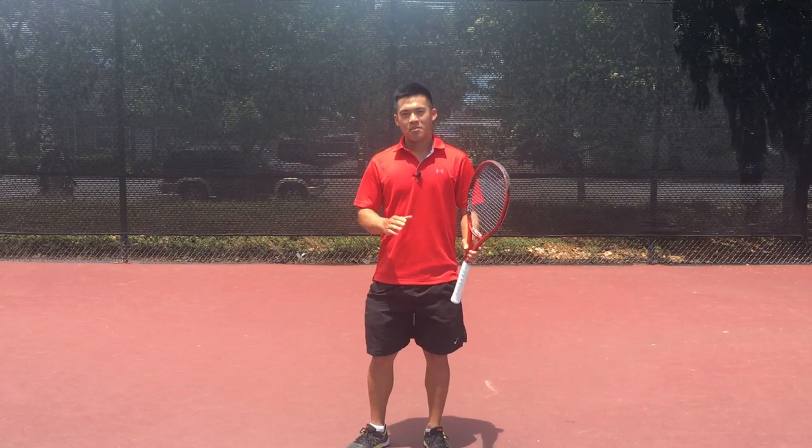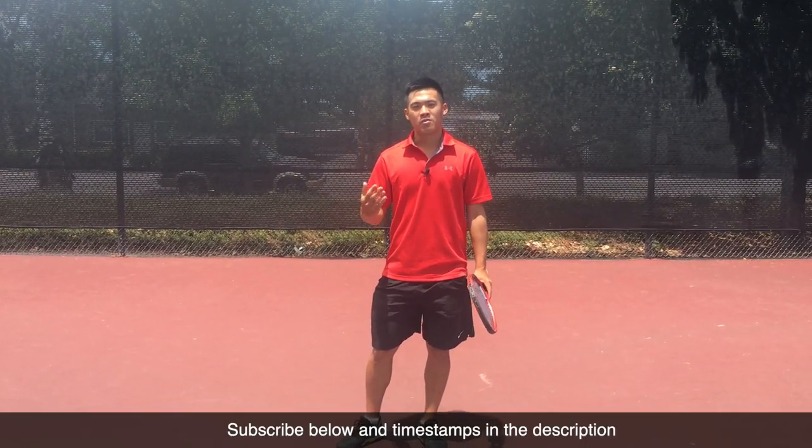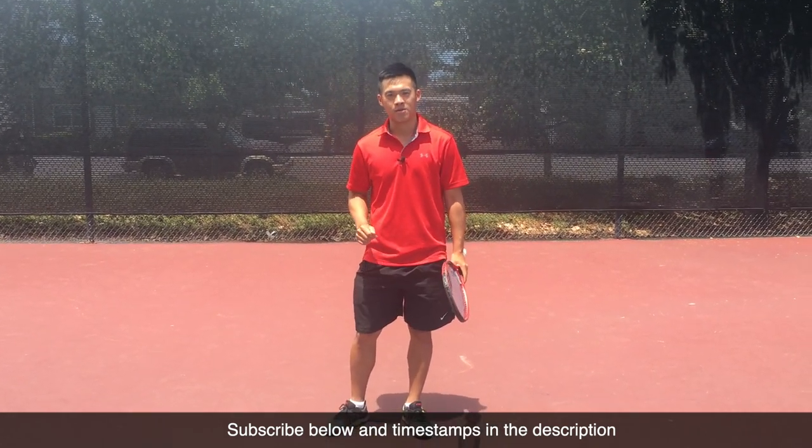So before we begin, hit that subscribe button on the bottom if you have not yet already. Thanks for supporting the channel. Timestamps below as well. We're going to get started right now.